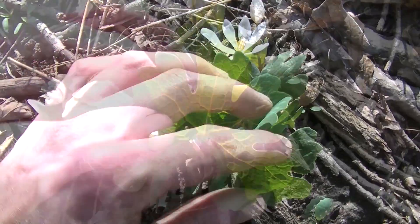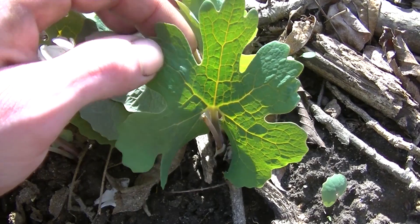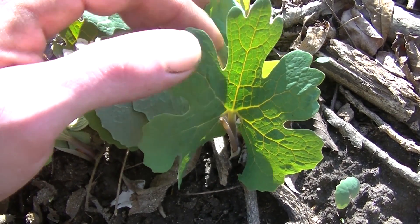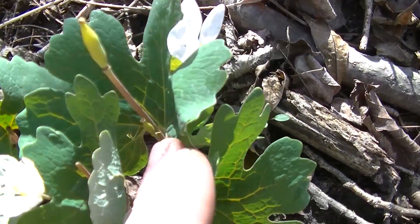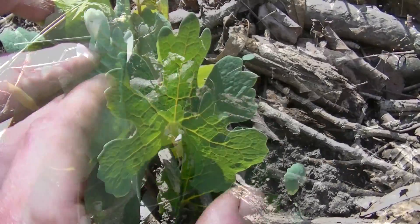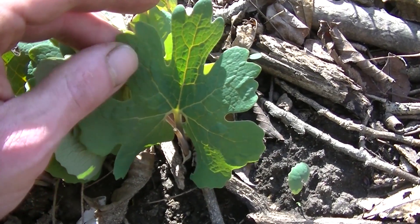There are a couple of ways that you can tell this. First and foremost you're going to notice the straight up growing leaf with six lobes, and on each lobe you're going to notice these rounded teeth-like lobes. You're going to see a lot of variation — you can see a different leaf here. These leaves always grow straight up and there's only one leaf on each plant.